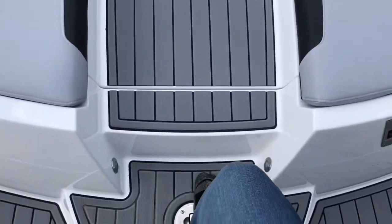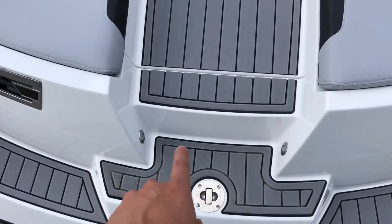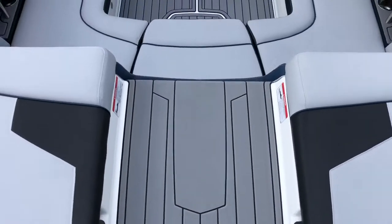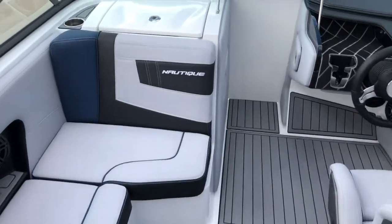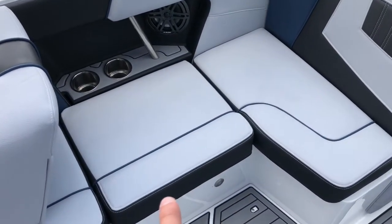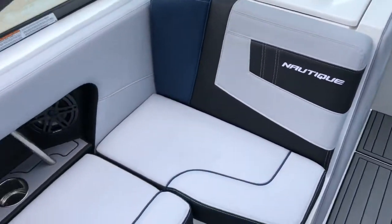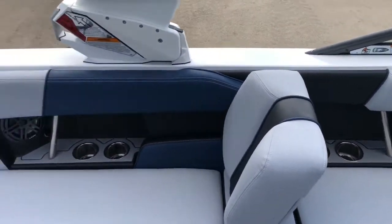Jumping into the boat, you've got a nice step up at the back, a grab handle with an integrated tow point, and accent lighting throughout the boat as well as through the walkthrough. It's got a really nice walkthrough into the boat. This is the haze gray interior — a really nice light gray that looks sharp, is easy to keep clean, and stays cool. We've got black seat boxing, admiral blue piping, an admiral blue accent, and white stitching.